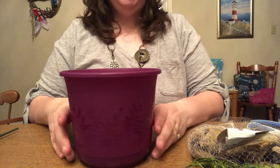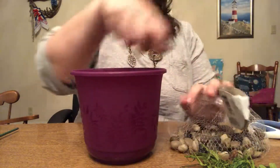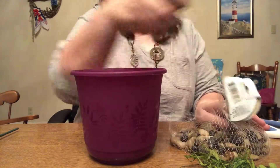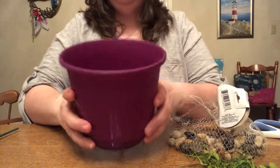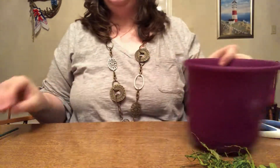This is super simple — anyone can do this craft. You don't have to have the rocks, but this planter is plastic and I wanted something to keep it stable so it didn't flop over. The bunny isn't very heavy so it probably won't flip over either way, but I wanted to be safe. I'm just going to put a handful of rocks in the bottom just so it's stable and doesn't get knocked over easily.